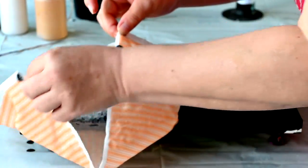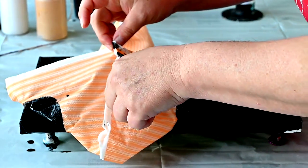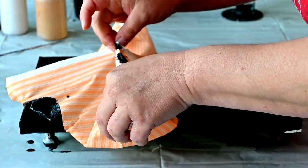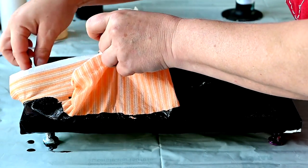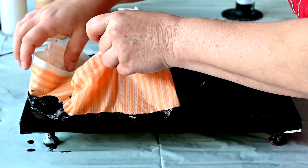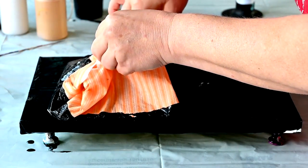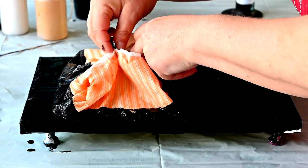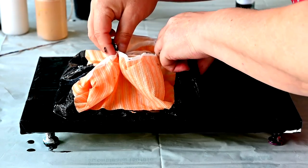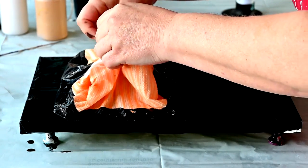Okay, I'll connect the four corners first, and then the other four towards the middle. The middle one is always a struggle.